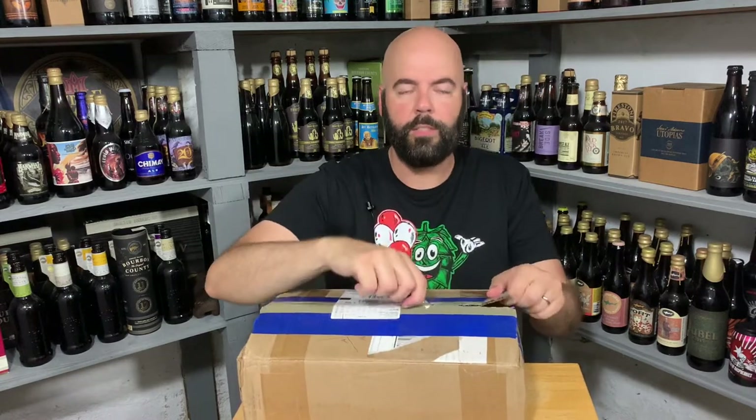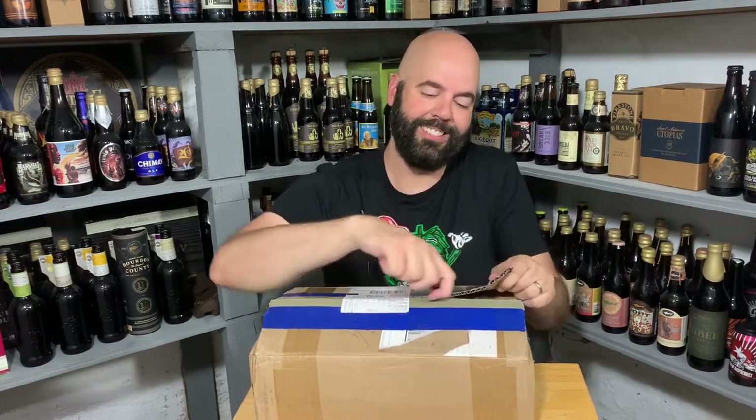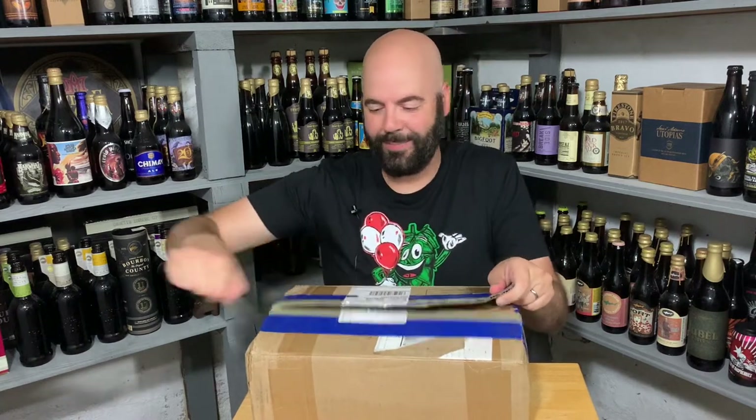That's why people tune in. You look at the analytics on unboxing videos — the second I'm done using the knife, pfft — no, I'm just kidding. People couldn't care less about that.